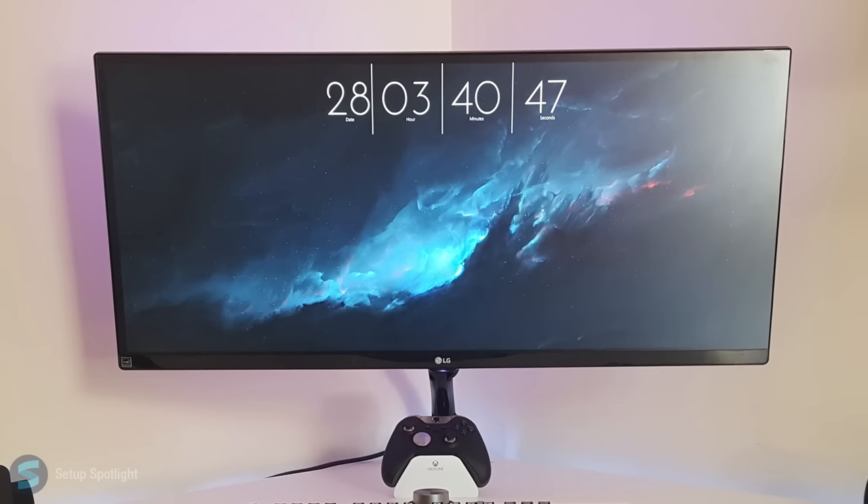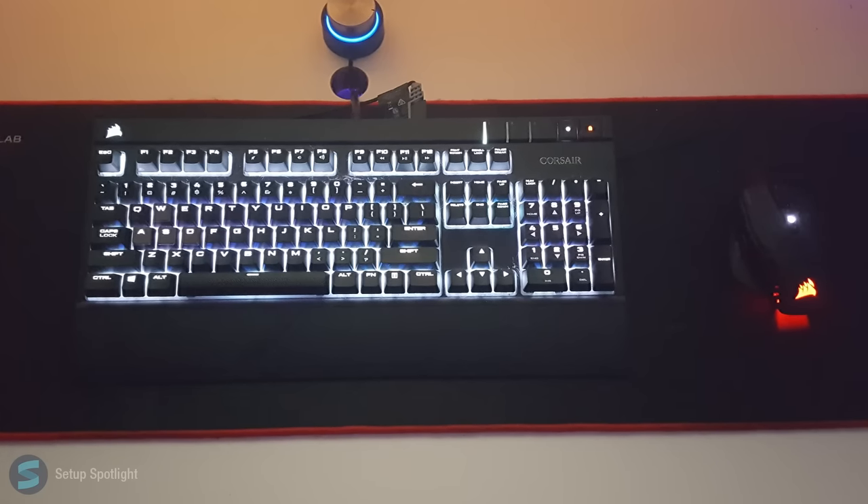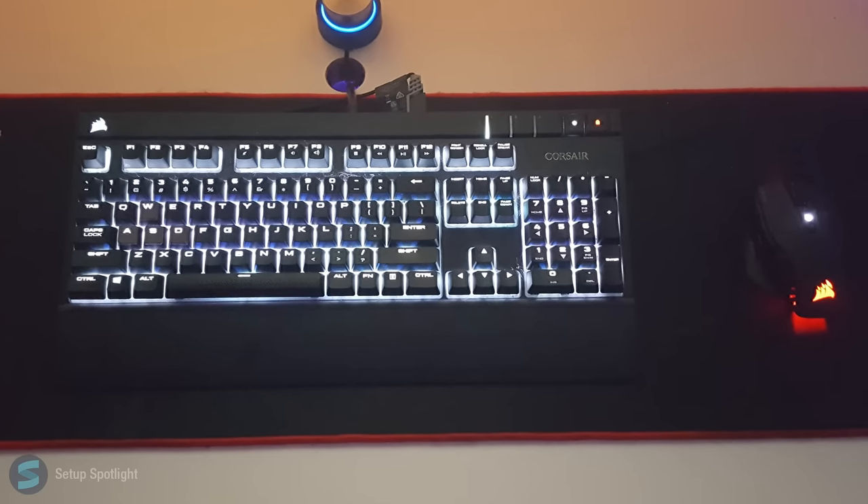Starting off with his display, he's rocking an LG Ultra Wide. Moving on to his peripherals, he's using the Corsair Strafe keyboard and the M65 Pro RGB mouse, which sits on his Reflex Lab mouse mat.